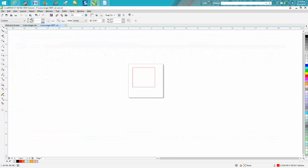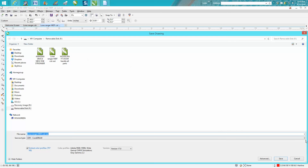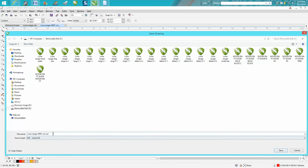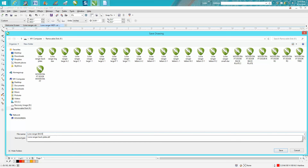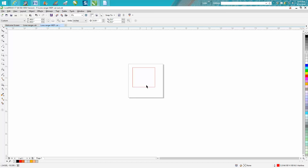Let's back up and do this again. Go to File > Save As, DXF. You've already got some sort of name in there — click on the line, and just use the left mouse button to back up rather than hitting the backspace key, which will erase it all. We're going to call this 'Lone Ranger Back Plate.' So when you hit save, you've got that back plate saved.